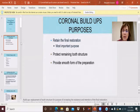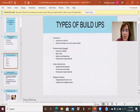First of all, we needed to do a coronal buildup because we needed to retain the final restoration — the crown — to the tooth. We needed to protect the remaining tooth structure; at this point we probably have three quarters or five eighths of the tooth left, meaning a significant amount of tooth was missing. And we needed to provide a smooth preparation so that when we take the impression to send to the lab, there are no undercuts, and the lab can clearly see the edges of the crown and what type of restoration is needed.